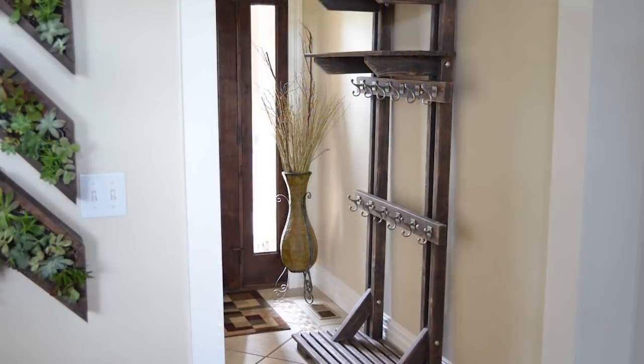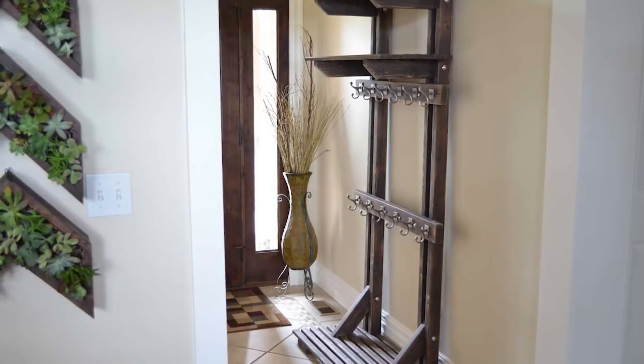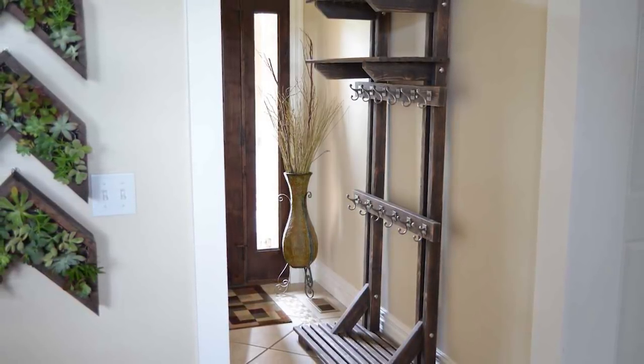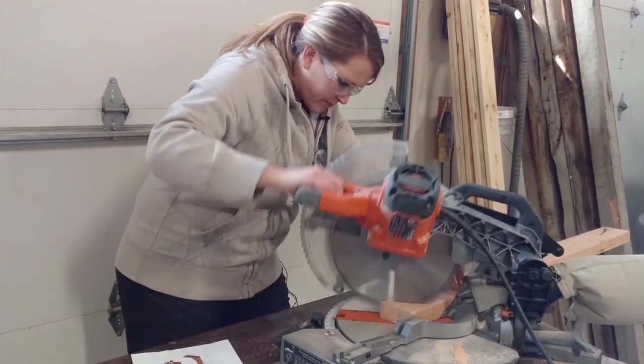The materials for this hall tree will only cost you about $32, so this is a very budget-friendly way to bring order to your entry. You'll start by making all of the cuts according to the cut list listed on the site below.